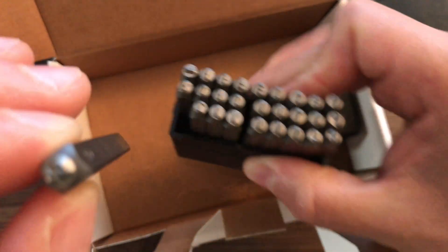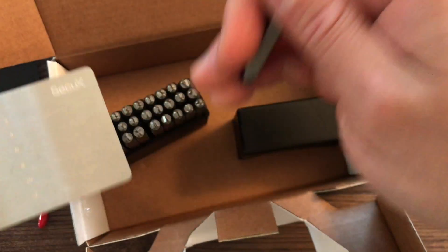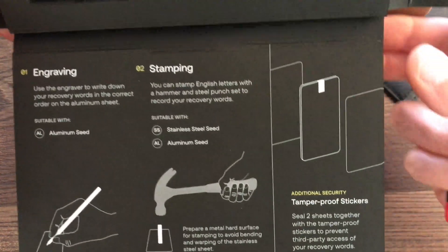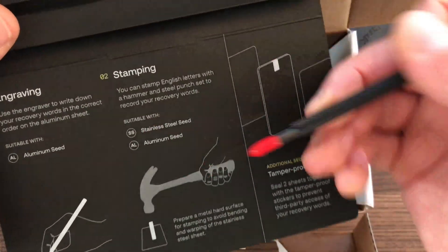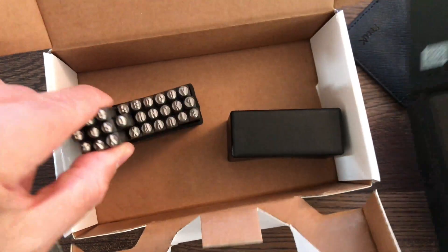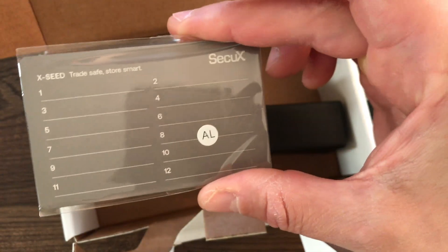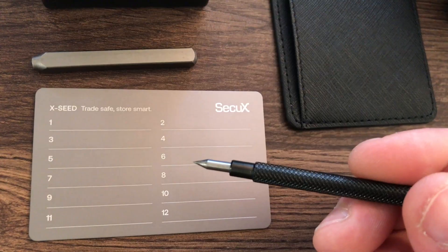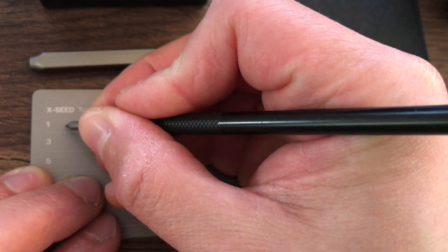You can take a hammer and just stamp out your letters, then store the plate. For the engraving tool, you can only engrave on the aluminum plate. However, you can stamp with the hammer and letter punches on both the aluminum and the stainless steel plates. So engraving is aluminum-only, but stamping works on both.